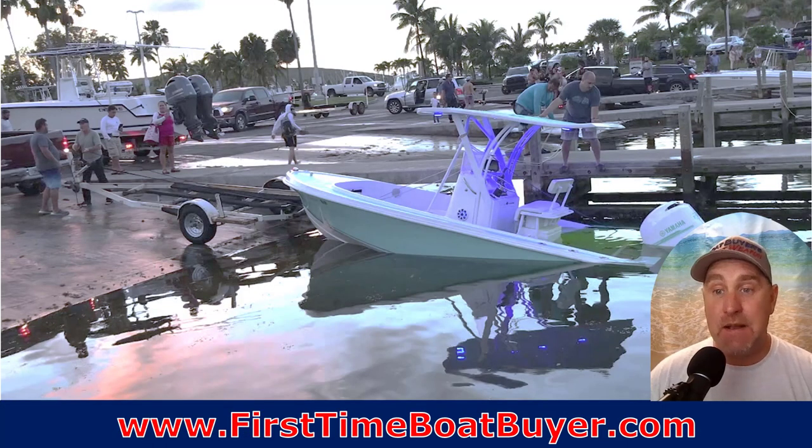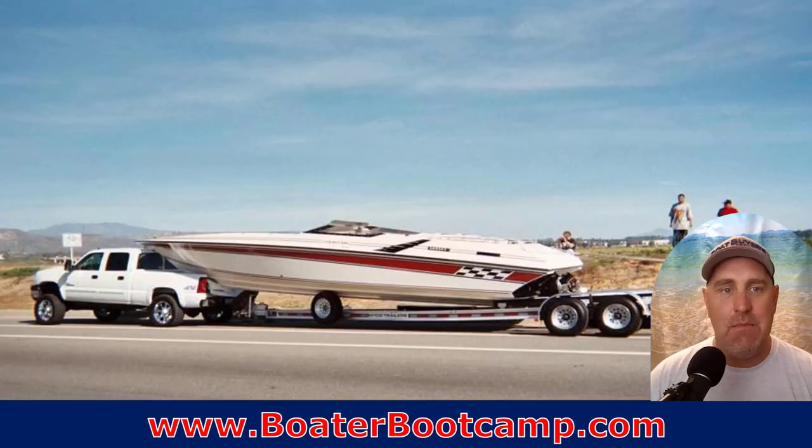You knew this one was going to be on the list — an expensive mistake is forgetting to put the drain plug in. It's got me before. Have one in the glove box, one in the boat, and an extra tucked away. If you need a reminder, use a checklist when you're trailer boating. Before that boat gets back into the water, double and triple check that plug is in, because not only is it embarrassing, it can be very expensive and damaging to your boat's components, your engine, and the boat itself.